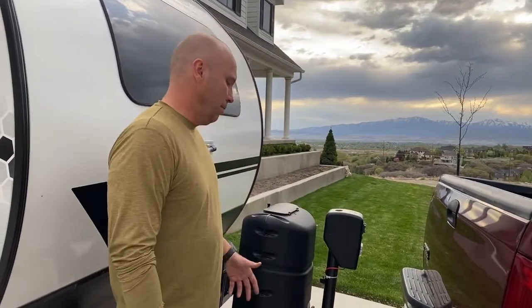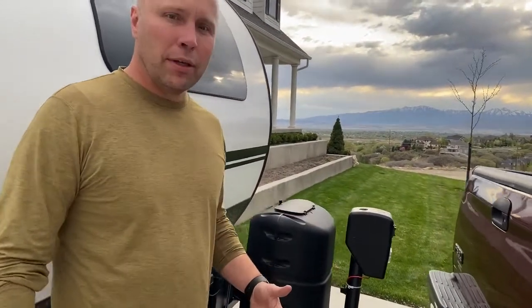Hi, and thank you for renting our R-Pod. You've pulled up, you're ready to hook up to your vehicle, and I'm going to show you how you do that. You have a few basic pieces — pretty straightforward. Let me show you.